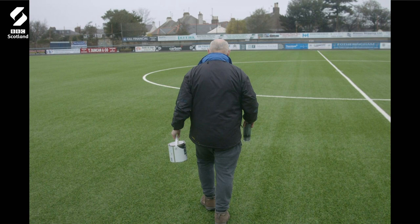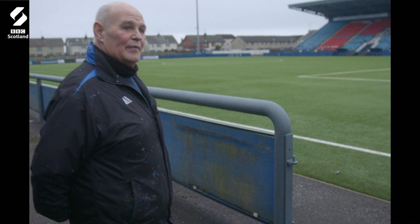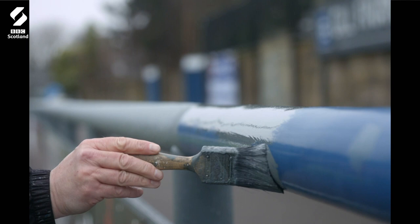There's always loads of work to be done. There's been a lot of paint used here. As you see at the minute, this is just in the process of getting painted — just being scraped and undercoated. Just working my way around the ground a bit at a time.